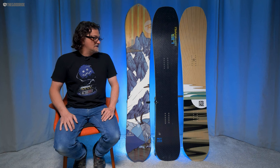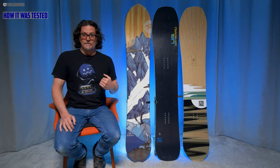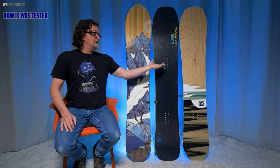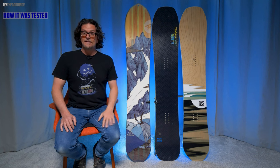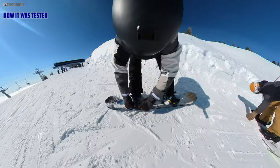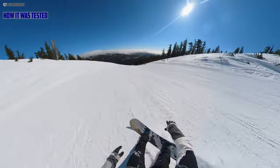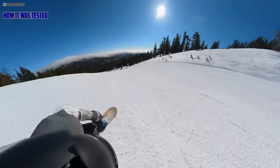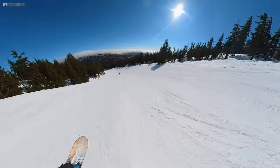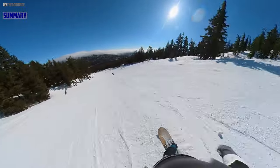This is the Rossignol XV. I compared this against two other favorites: the Libtech BRD and the Yes Pick Your Line. I rode this with Burton Ions, Burton Kendos, and Union Atlases, and got this in mainly good snow and then also some harder snow.